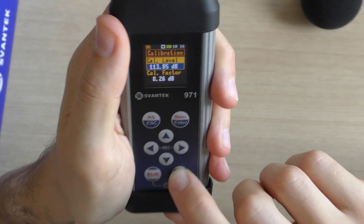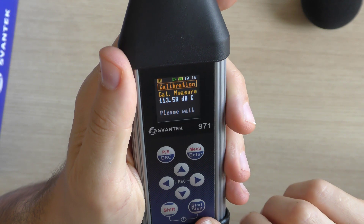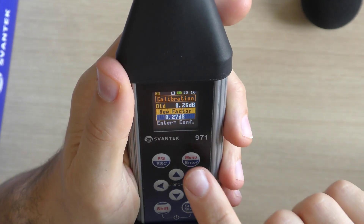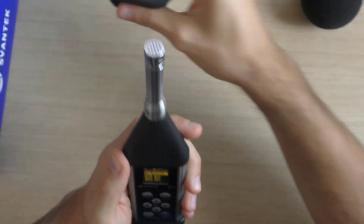After the calibration measurement stops, the new factor — the difference between the calibration level and calibration measurement calculated in dB — is displayed. It will be proposed to save the new calibration factor by pressing the Menu Enter key to confirm, or reject it by pressing the Escape key. In both cases, the instrument exits the calibration screen.